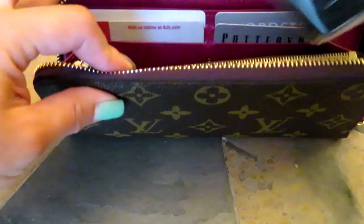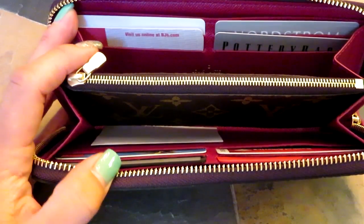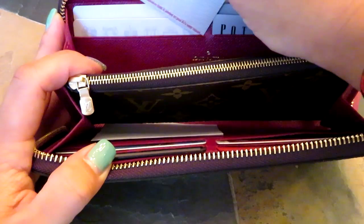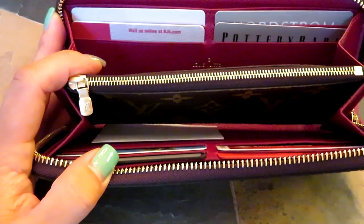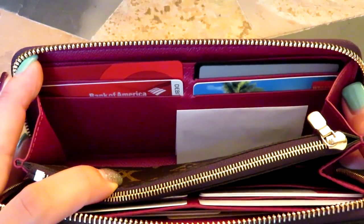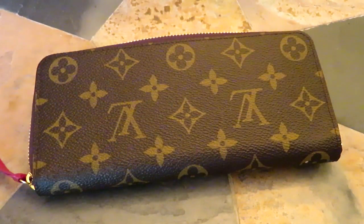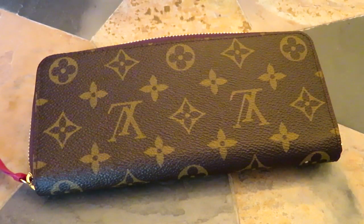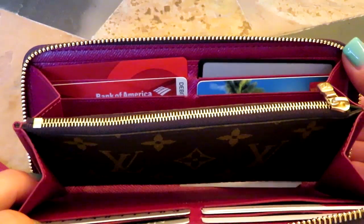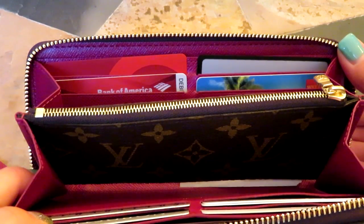Overall I love the functionality of it. If you're somebody that carries a lot of cards, this is probably not the wallet for you — you can double-stack the cards, but I really try to only carry a minimal amount. If you need to carry a lot of cards, maybe this wouldn't be the one. I do carry a separate little zippered pouch for gift cards, punch cards, or reward cards, and I prefer to keep those separate and keep my most-used cards in here.